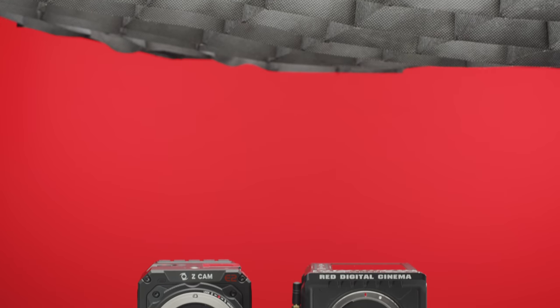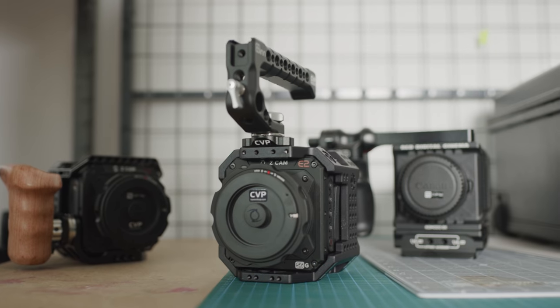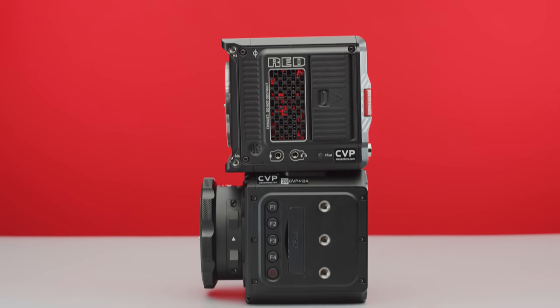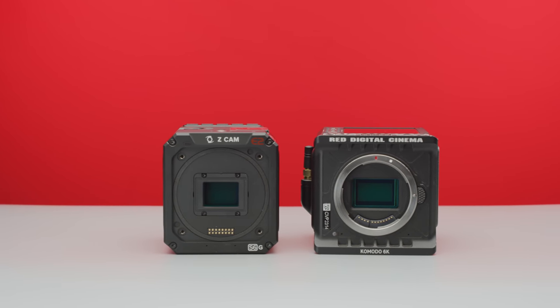Both cameras have a compact cube design that makes them incredibly versatile. You have the ability to keep them extremely stripped down, which is great for mounting the cameras into unique and tight spaces, such as within cars or on a motorcycle. They both are roughly 4 inches by 4 inches, but the S6G is a touch longer and also a little bit heavier. Otherwise, the physical design is pretty similar between the two.